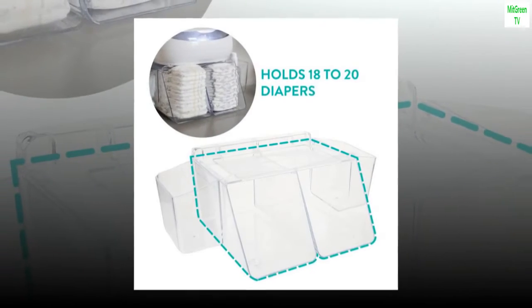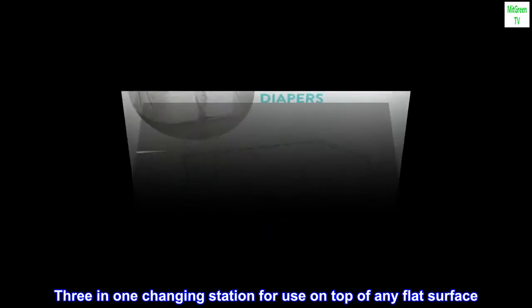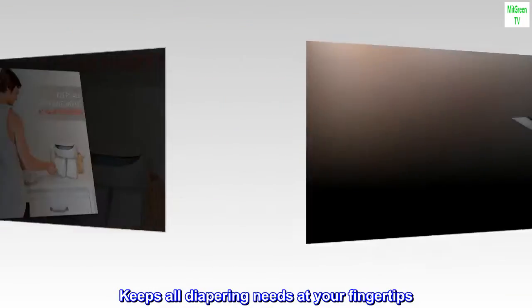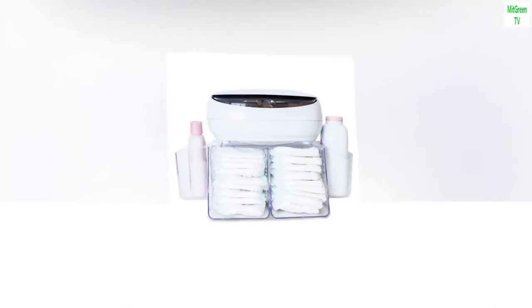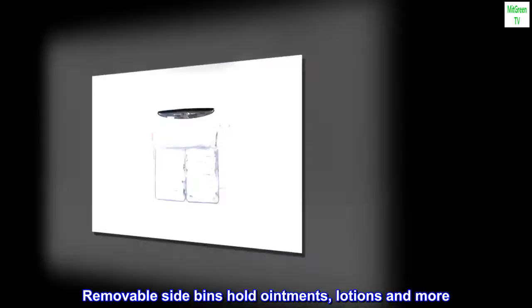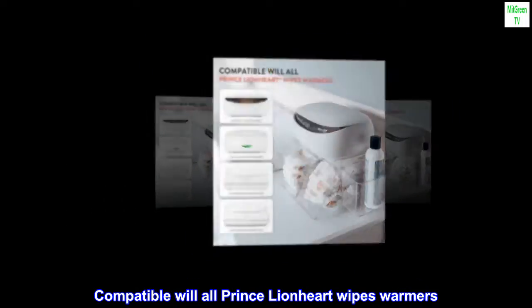Plastic imported three-in-one changing station for use on top of any flat surface. Keeps all diapering needs at your fingertips, holds 18 to 20 diapers. Removable side bins hold ointments, lotions, and more. Compatible with all Prince Lionheart wipes warmers.